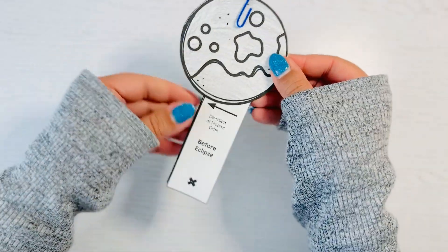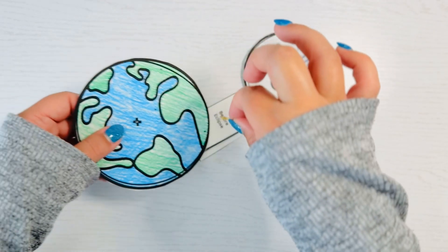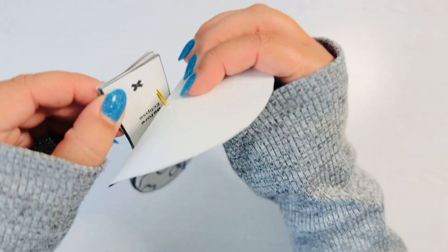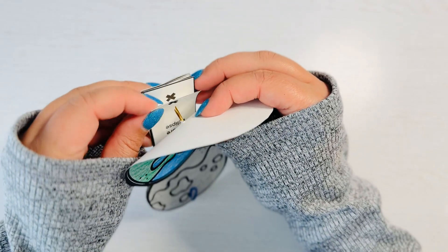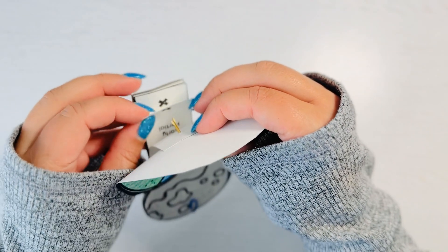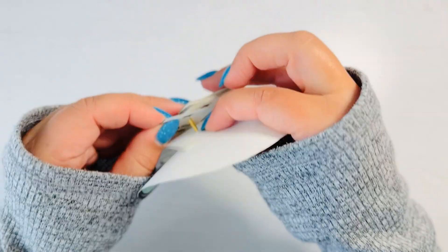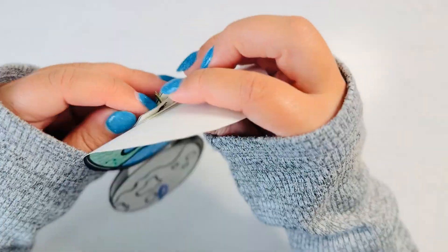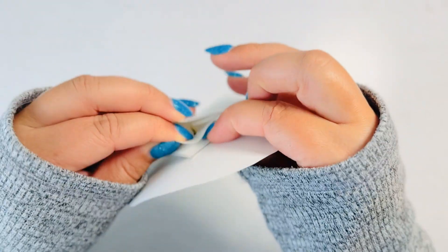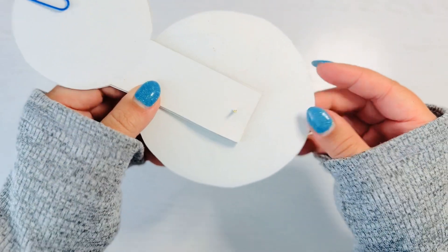This is going to make the model so much easier. Then grab the other brad fastener and poke through the earth first, then poke through each lunar eclipse template. Having them paper clipped together makes it a lot easier so that they aren't falling all over the place. Don't secure the back of the brad fastener quite yet.